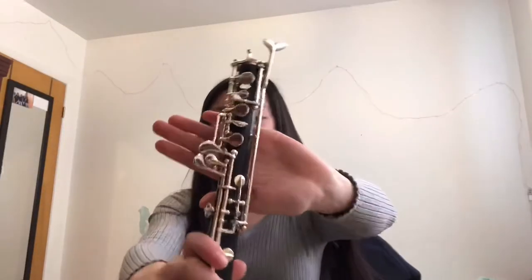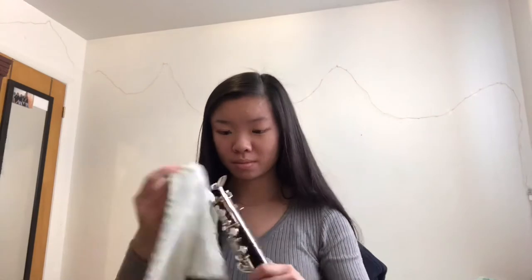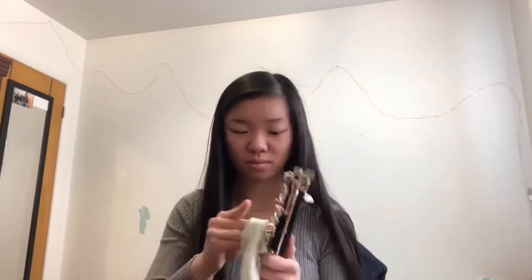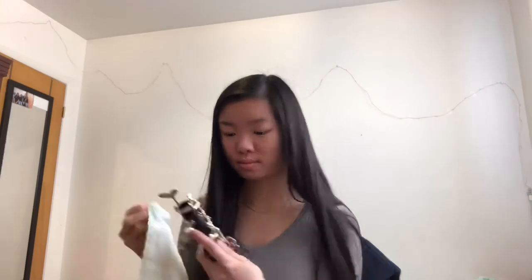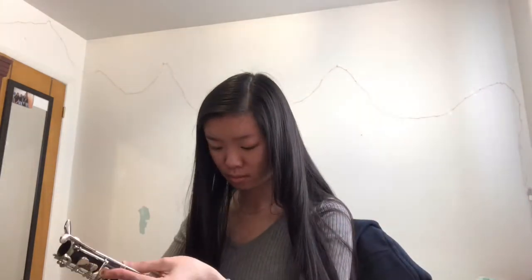Then we're going to go in with the lower joint, and then the bell.